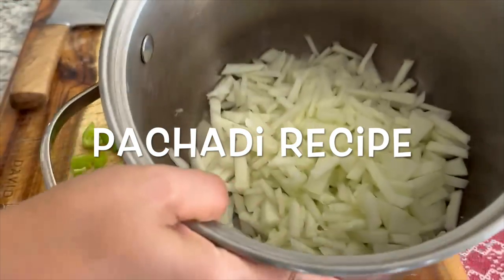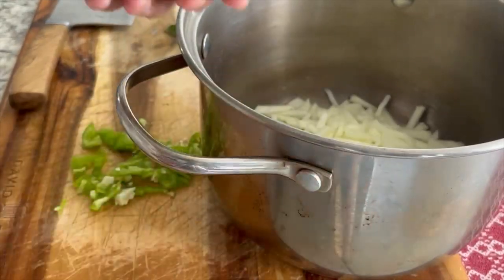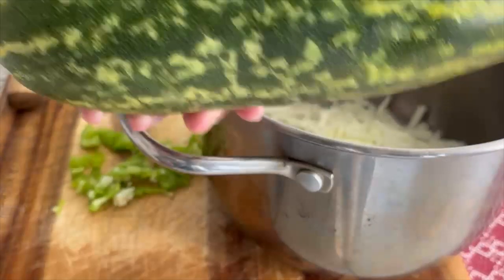We are going to make pachadi with half of the cucumber only. Half is left. I am going to use this for salad.